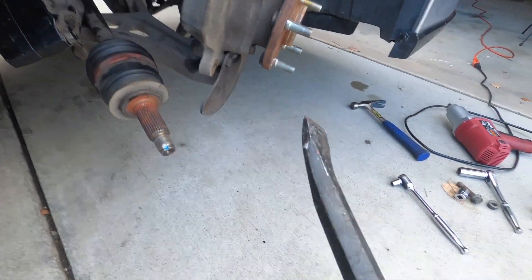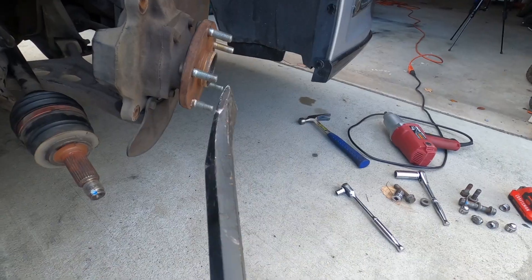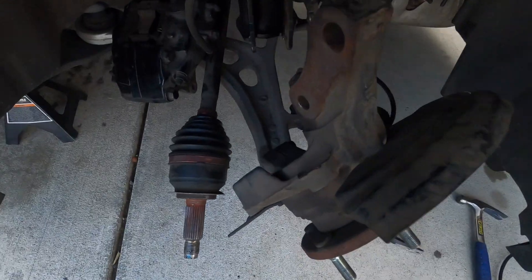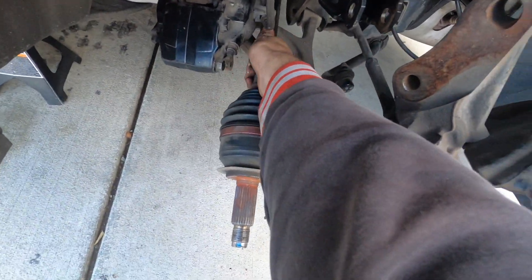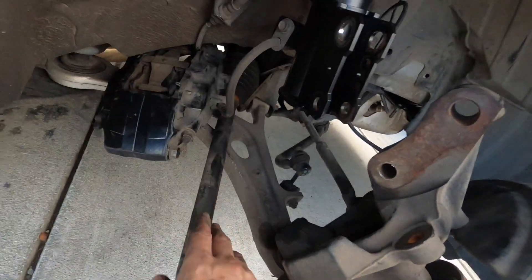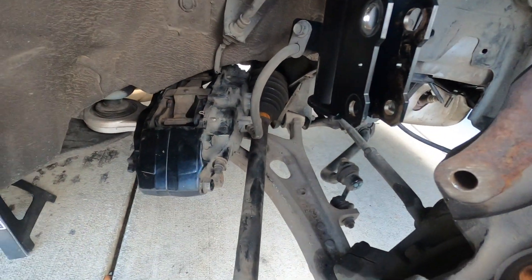Now I'm going to take this pry bar — when you go to the transmission side you're just going to stick the pry bar behind the axle, give it a little pop, and it'll come free. You can see where the axle goes into the transmission — just stick the pry bar in that little crack and you'll be able to pop it free. That's what it looks like when you pop it out. I should be able to just pull the axle out just like that. Just got to move the brake and then we can pull it out.